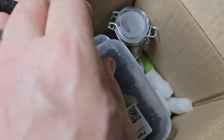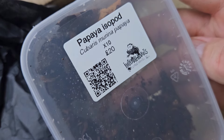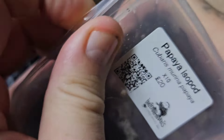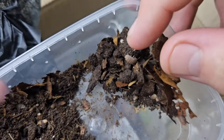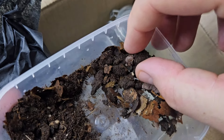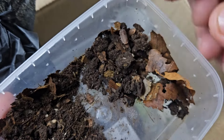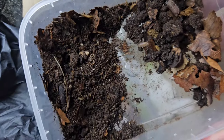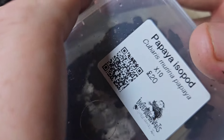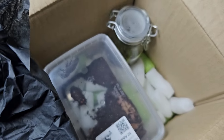We have the Papilla isopod — the Cubaris murina Papilla. These are 10 for £20, which is a very good price. If memory serves, there were about 10 and then four or five babies in there as well. These are absolutely gorgeous, and if you've been watching the channel recently, instead of keeping one or two species of isopod, we're now expanding and keeping a lot more — especially as the wife is getting more and more interested in them, as well as our two boys.